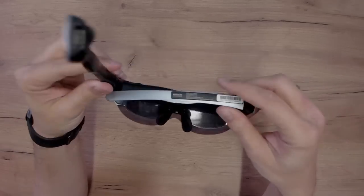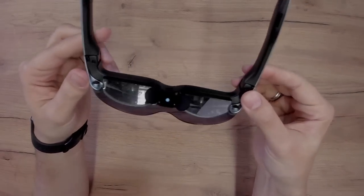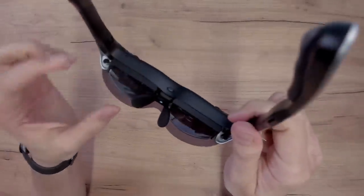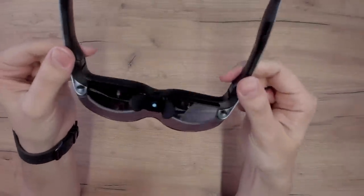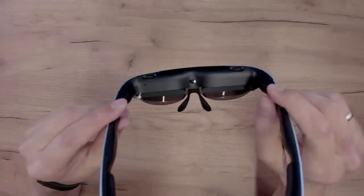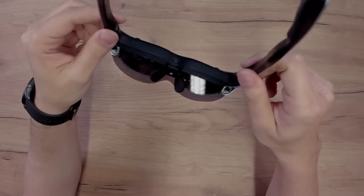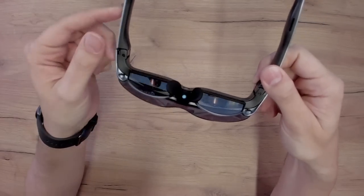However, these are not real AR glasses. These are more like video glasses, and we're going to talk more about this in this review. There are no sensors other than a proximity sensor — these glasses are not aware of their own whereabouts. On top you see these dials and you can set the diopter, which I think is fantastic for this kind of form factor. Even the Nreal Light doesn't have this, so you don't need to wear glasses with the Rokit Air.